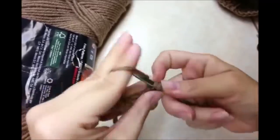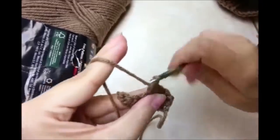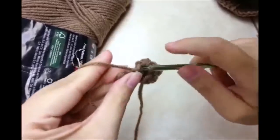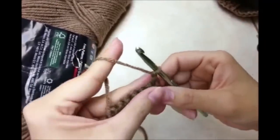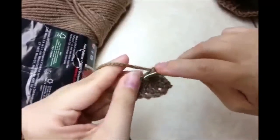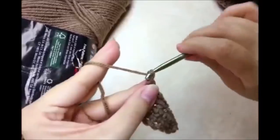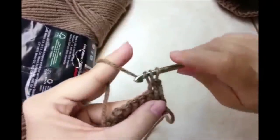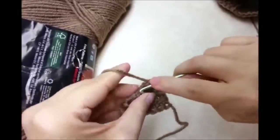Single crochet in every stitch across again. That's 2 rows. Chain 1 and turn, single crochet in every stitch across again — that is our third row. Chain 1 and turn, single crochet across in every stitch again — and that's 4 rows. This is going to be a repeat pattern: do 4 rows of single crochet.